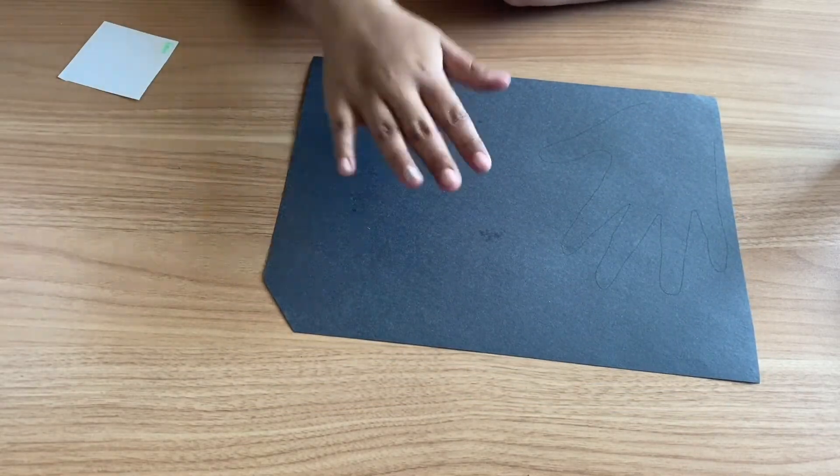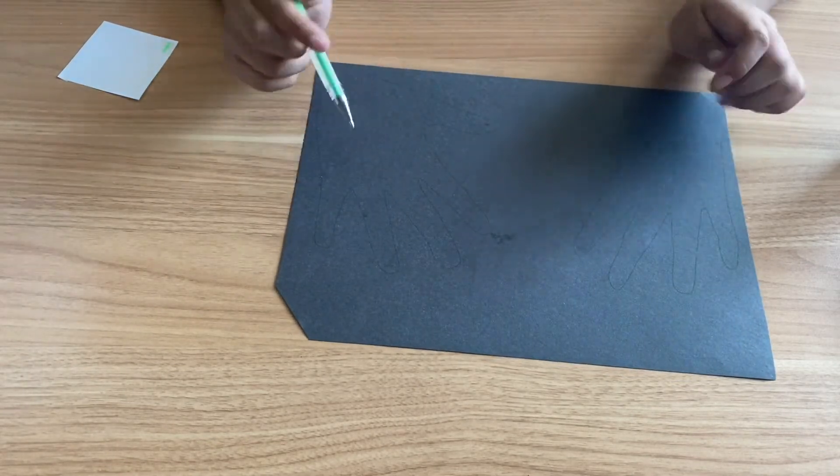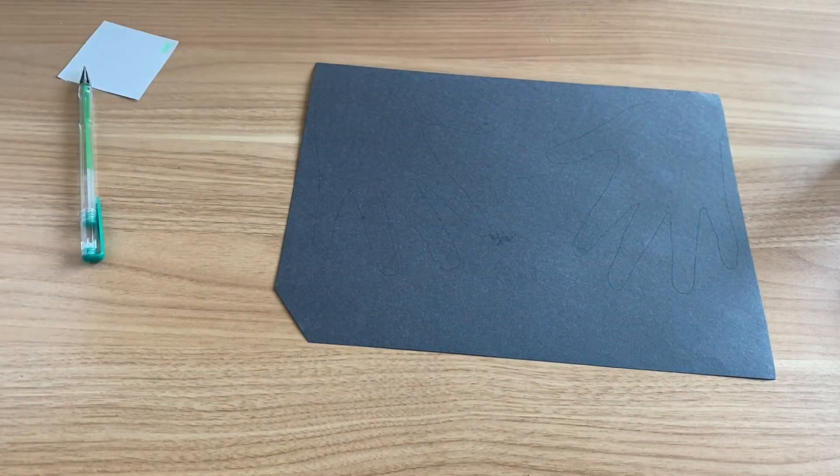Go ahead and trace your other hand. Once you have both hands traced out, go ahead and with some scissors, cut them out.